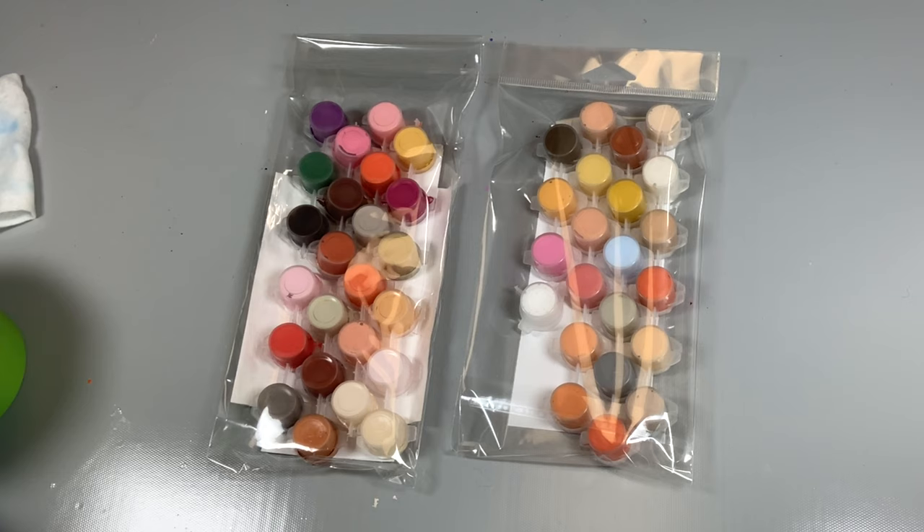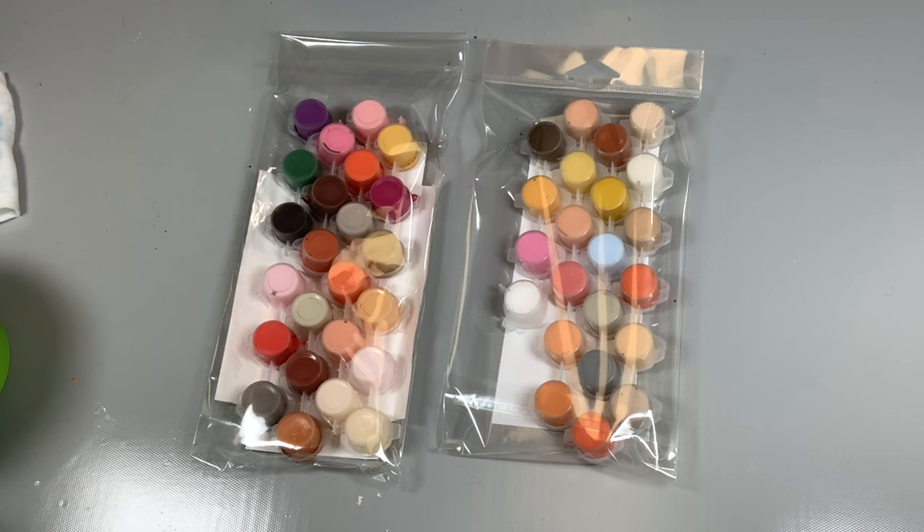I wanted to talk to you a little bit about why your paint by number may not look like somebody else's. I know I touched on that subject in the video I've done recently about why my custom paintings don't look like my photo.